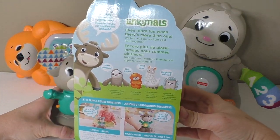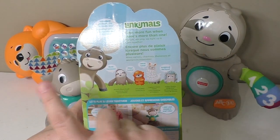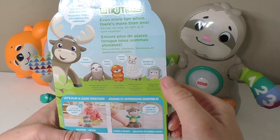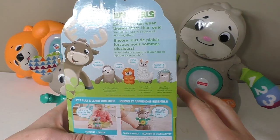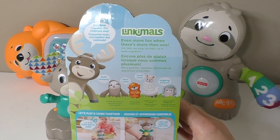You can see here on the back we've got the whole collection. So we have our moose, the sloth in the background, the otter, and there are two toys that we don't have — the llama and the hedgehog. This makes up the whole collection, and if you get them all together it's like having a full band in the house.